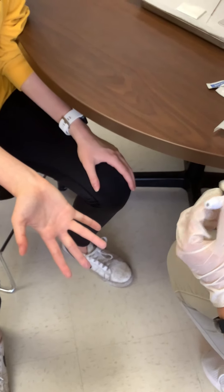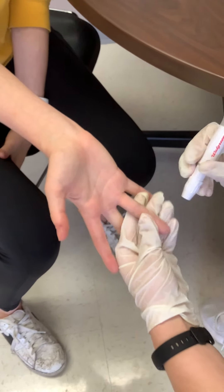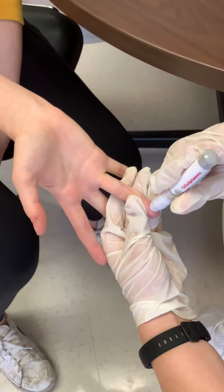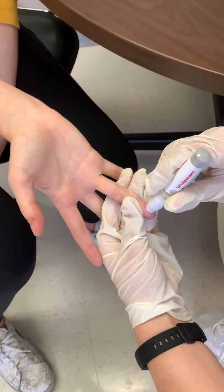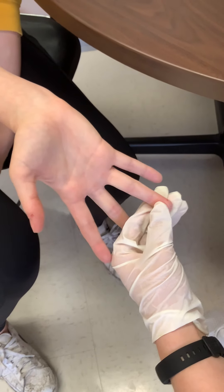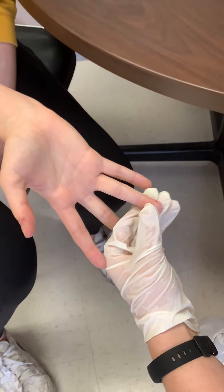Now that I know it's ready, I'm going to grab the participant's finger and ask: are you ready? I like to go just in a little bit towards the side. Don't be afraid to apply a little bit of pressure before you hit that button. Then hit that button and you should be good. Squeeze a little bit and wipe away that first drop of blood.